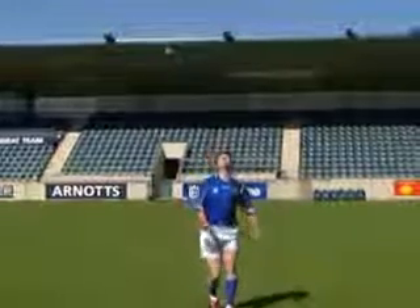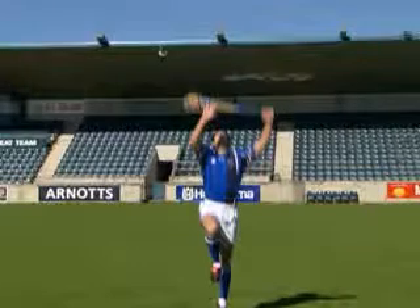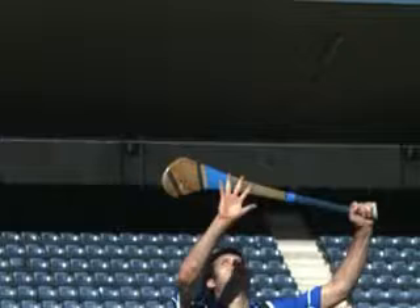Release the non-dominant hand from the hurley and extend it above the head. Raise the hurley above the head to protect the catching hand.